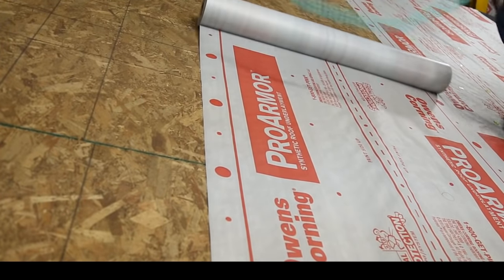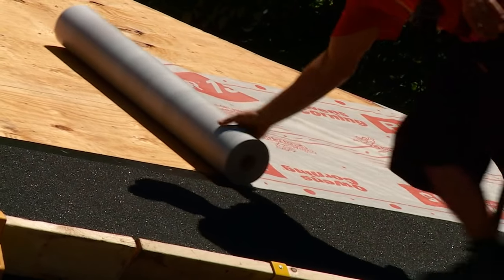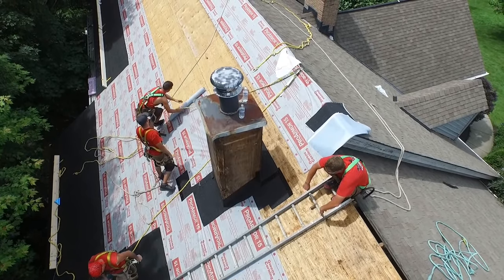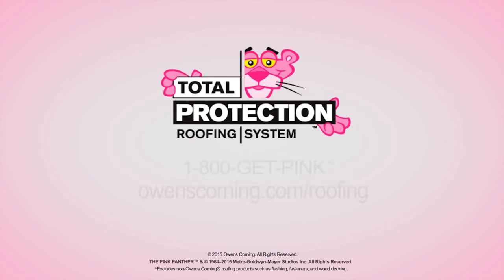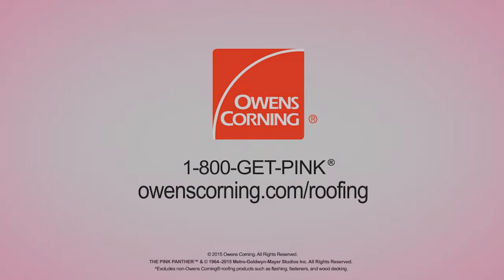ProArmor synthetic roof underlayment is also a component of the Owens Corning Total Protection Roofing System, giving you the assurance that all Owens Corning Roofing components are working together to help increase the performance of the roof and to enhance the comfort and enjoyment of those who live beneath it. For more information about ProArmor underlayment and other roofing accessory products, visit owenscorning.com/roofing or call 1-800-GET-PINK.